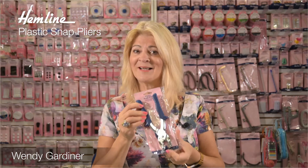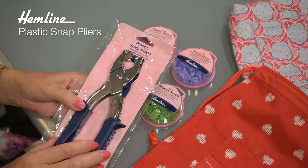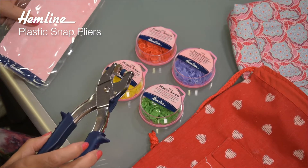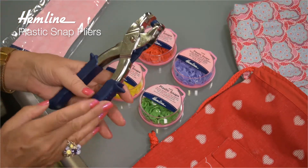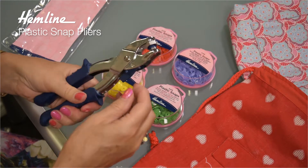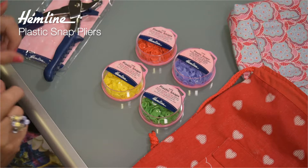Hi, I'm Wendy Gardner. Little plastic snaps are a dream to use, and applying them easily with these plastic snap pliers is a dream. These plastic snap pliers are very easy to use, and you use them with the plastic snaps. First I'm going to unlock the pliers, just move the lock away, and then get my pliers ready.